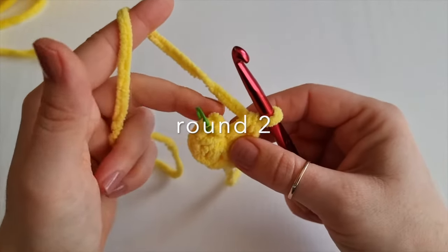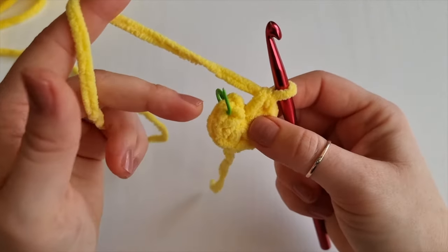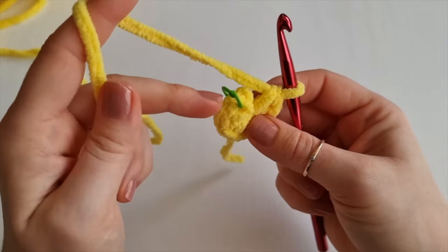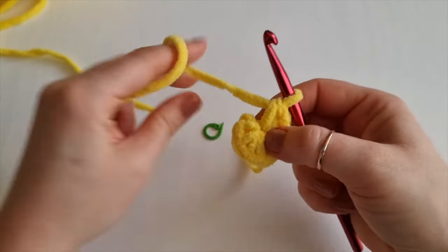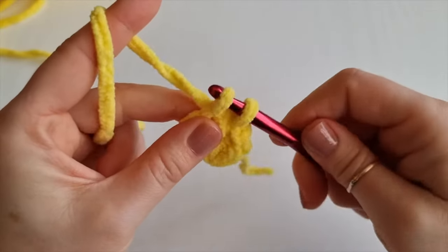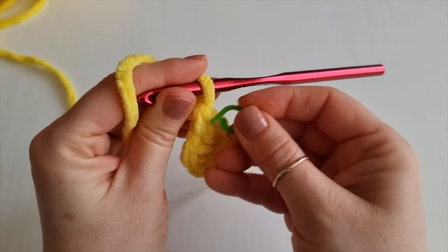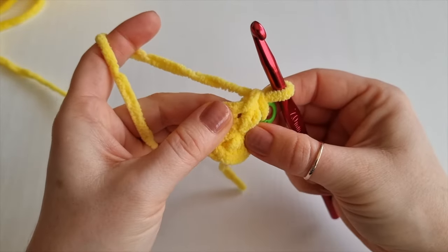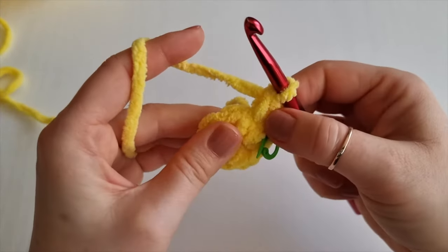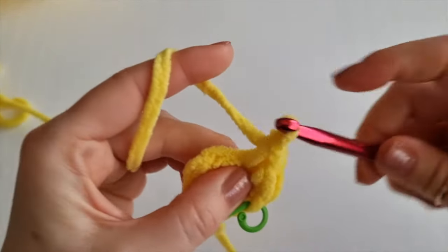For round 2 we will be placing two single crochet in every stitch around. Where is your stitch marker? That's your very first stitch and in each of these stitches you will place two single crochet. Take your stitch marker out and place two single crochet - that's your first one. Replace your stitch marker and one more into the same gap. With this yarn it may be a little bit trickier, so just feel it with your fingers.